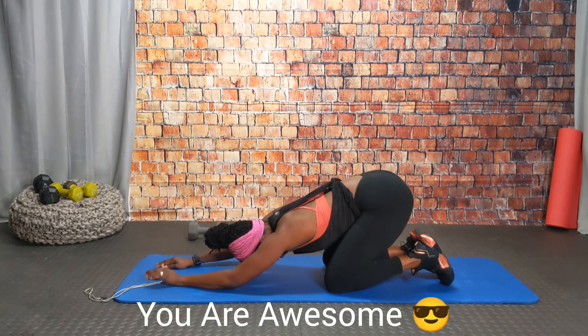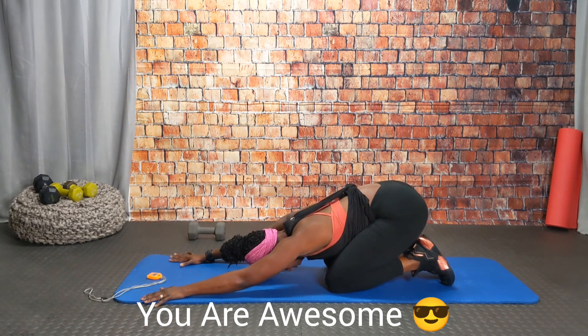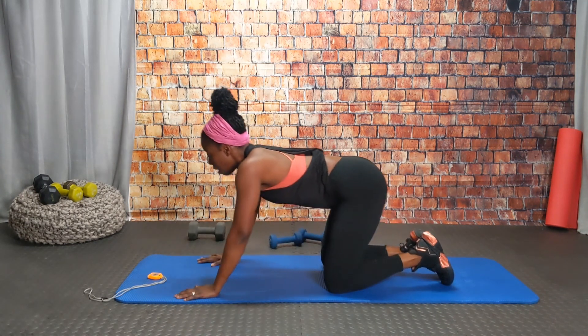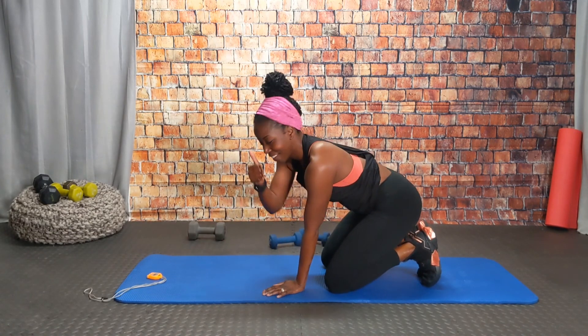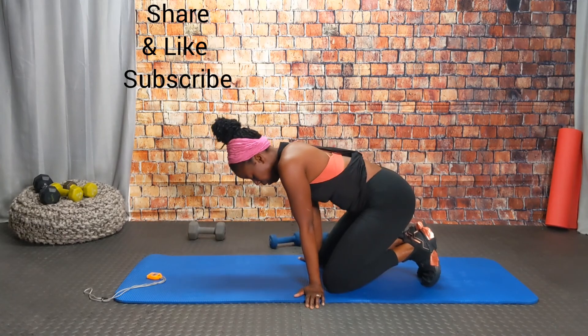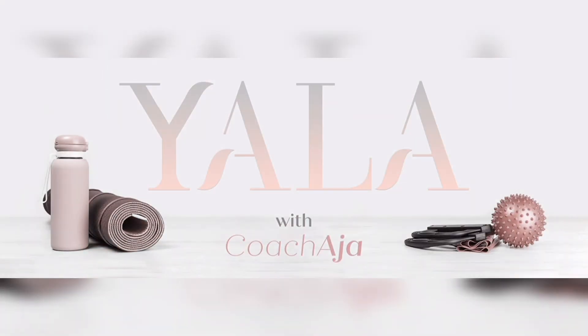Remember to stretch out after this workout. To make it more challenging, do another round — I just did one and that was good for me. YALA stands for 'You Are Loved Always' — know that, believe that. I appreciate you, you are valuable. I look forward to seeing you guys for Inspirational Monday tomorrow. Have an amazing week, bye!